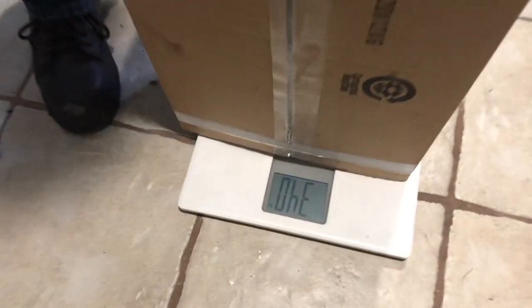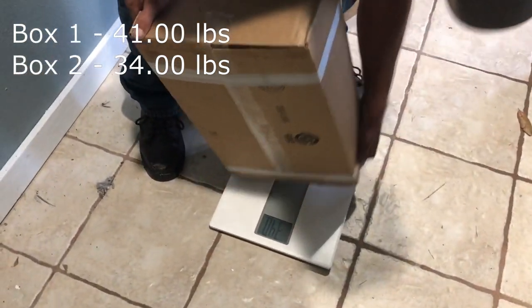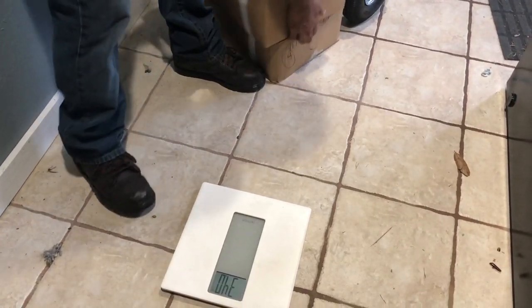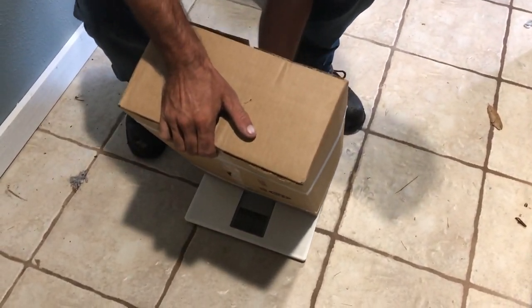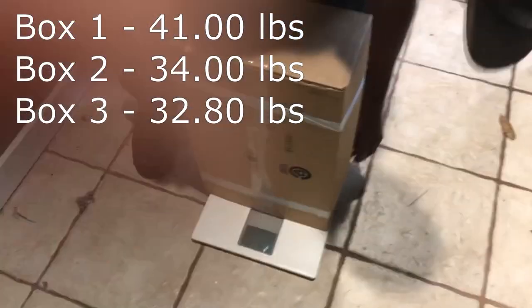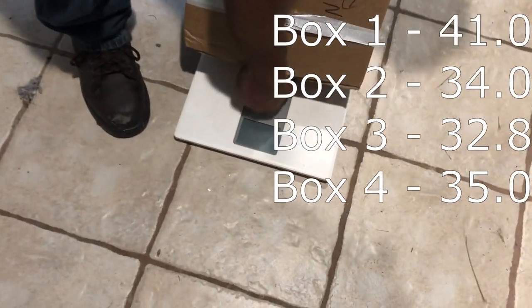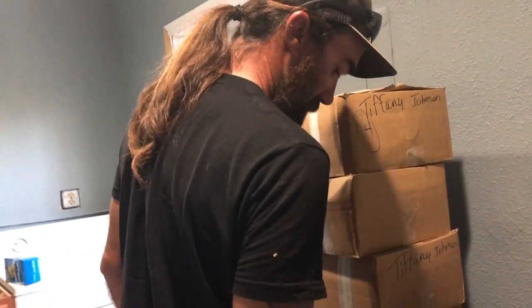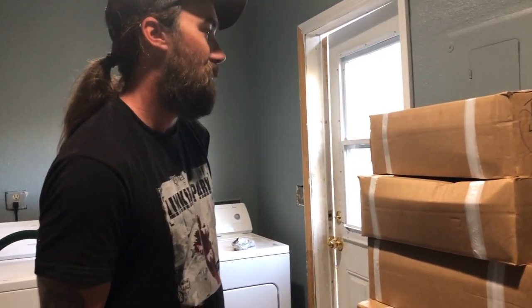First box is 41, second is 34 — 41 plus 34 is 75 — and 32.8, so 85 plus 32. Who's gonna win? 143 pounds! 143 pounds — Davis wins!